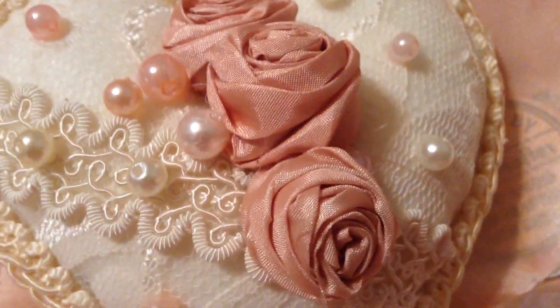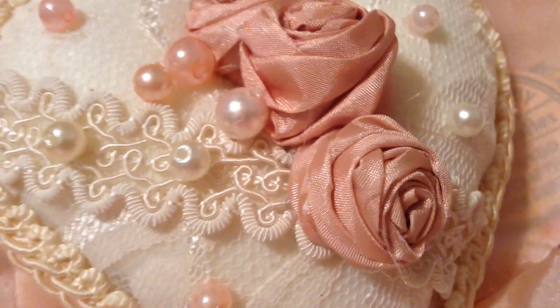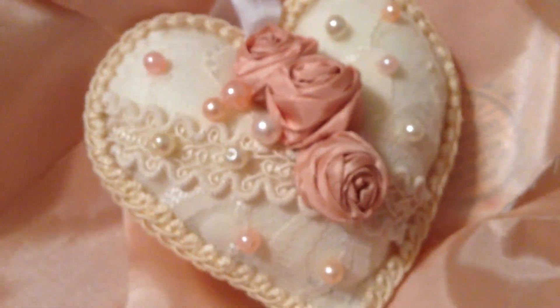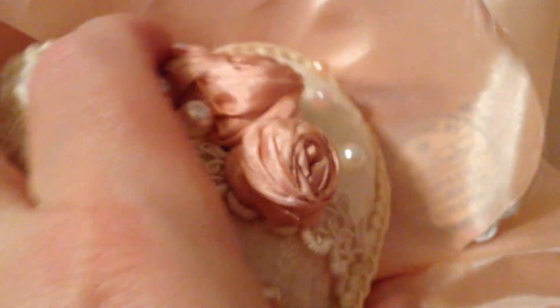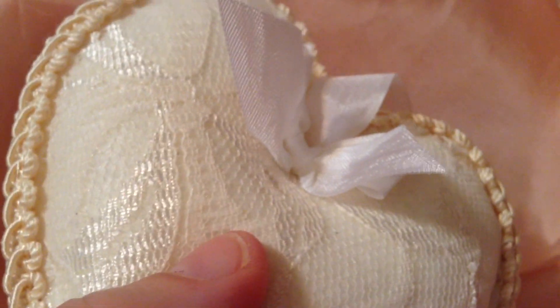Hi everyone, Susie here, coming at you today to share this really pretty heart sachet I made for a friend. What I use for this is a heavy weighted felt, which I really do enjoy using mostly on smaller projects like this one.